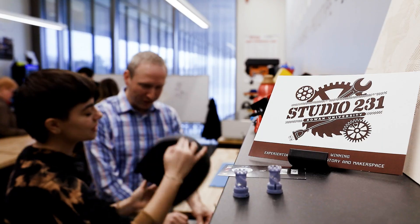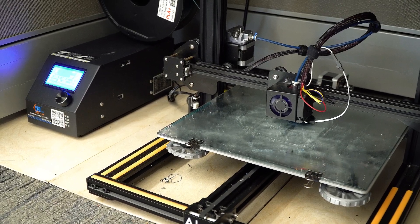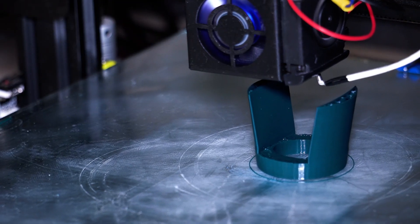I had previously toured the business school and was introduced to Studio 231, where I met some students and we had discussions about 3D printing models for the vet school. Knowing they could make unique items there, we reached out thinking they might want to take on making some goat feet.